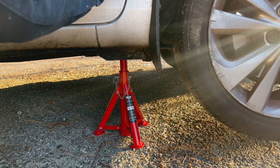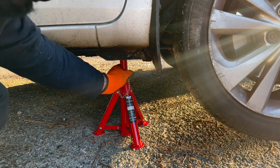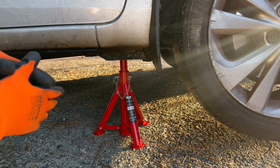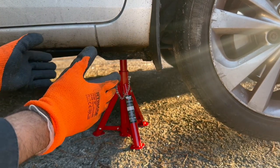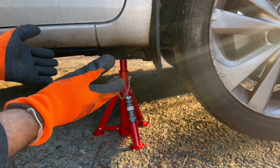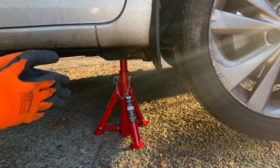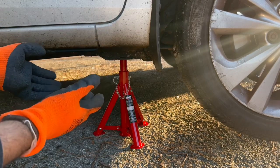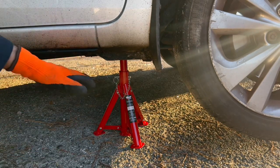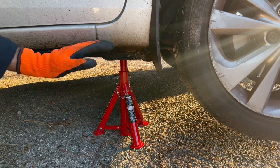This jack stand is holding the car and it is pretty solid — the car is not going anywhere. I can carry out any car maintenance work underneath my car without worrying that the jack is going to fail. Hydraulic jacks can fail and you can get hurt, but these jack stands will never fail and they will never slip.